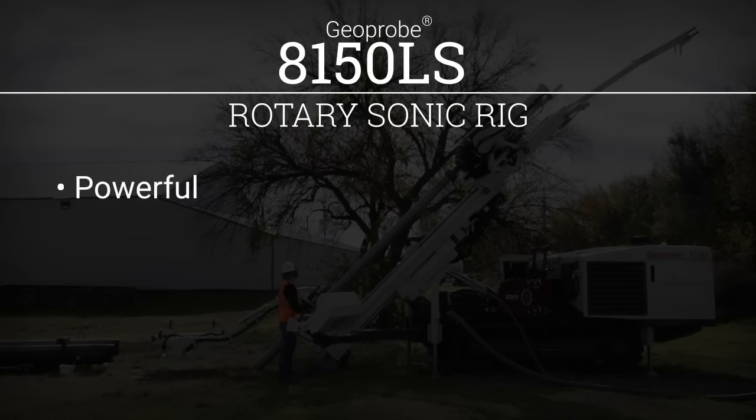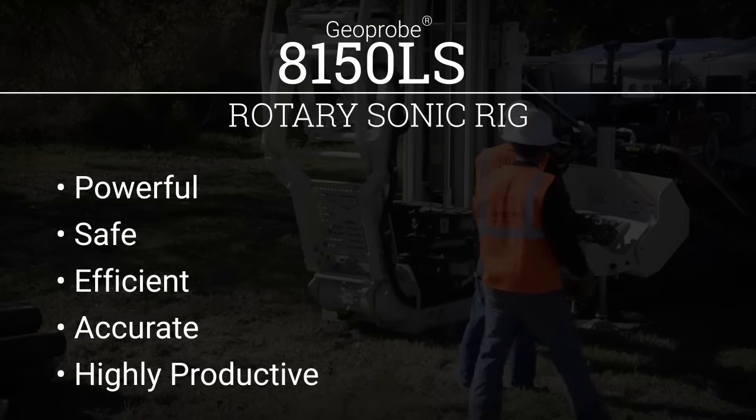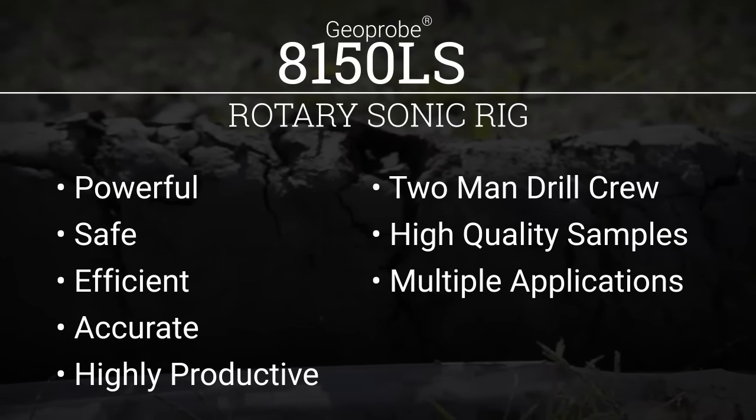The 8150LS is a powerful, safe, efficient, and accurate full-size rotary sonic rig. It has many highly productive features and configurations for success in the field. Two-man drill crews can collect high-quality samples and complete multiple applications in a single boring.